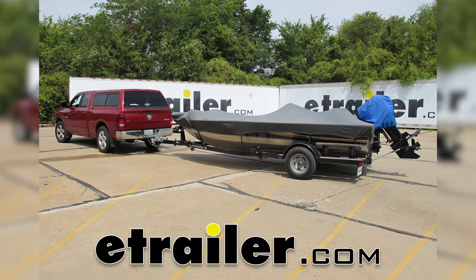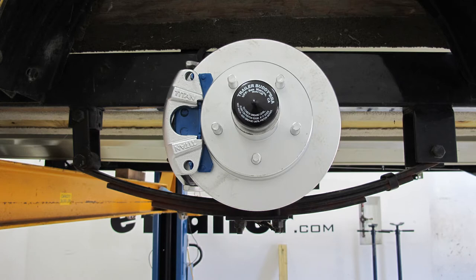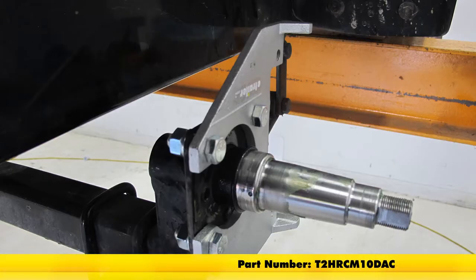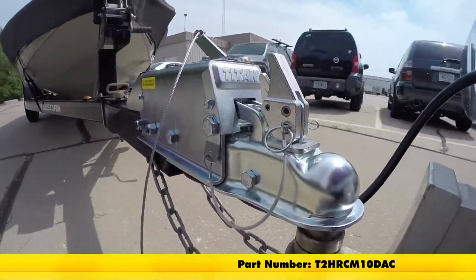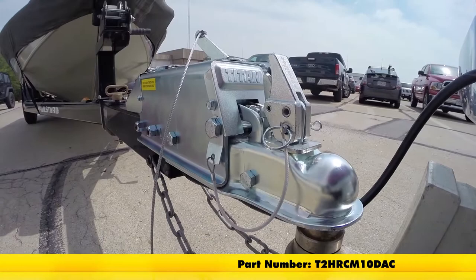Today we're going to be taking a look at the Titan Premier Disc Brake Kit, offering a 10-inch hub and rotor with the 5-on-4.5 bolt pattern and the Dacromit finish. These have been designed for use with 3,500-pound capacity axles. Part number is T2HRCM10DAC.